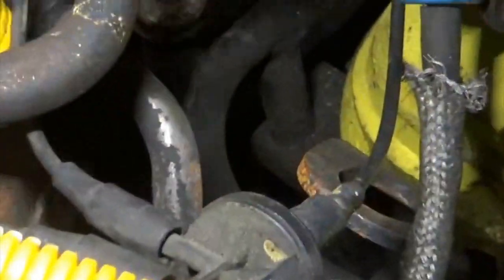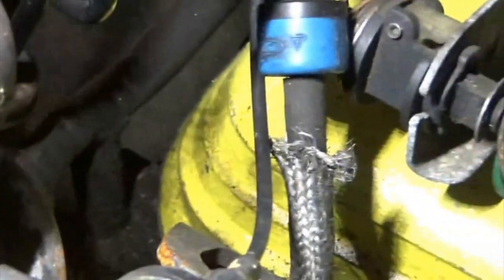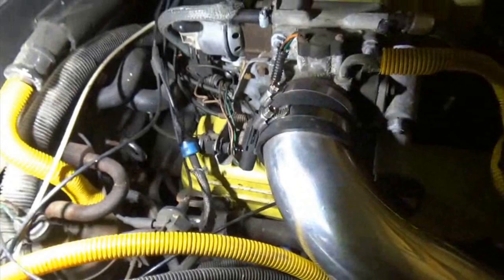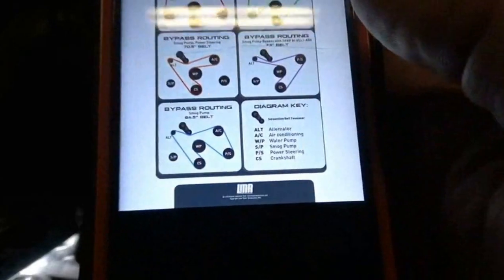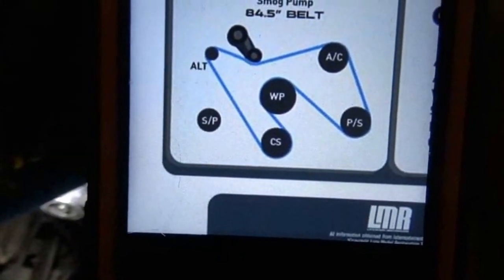I'm gonna zoom in — see that crossover line goes back there, you got to get to the bolt right on the back side of that, it's up against the firewall. The one on the driver's side, they're both really hard to get to and turn — there's just not any room. That's the hardest thing about it from everything I've read. I've got the belt diagram — the smog pump one, this one right here on the bottom.